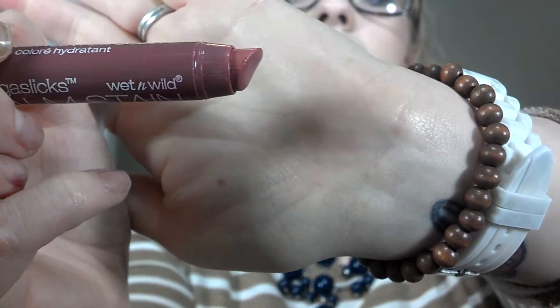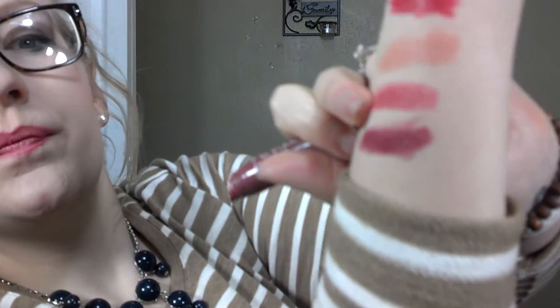So then I put on number 126, 'Rico Mauve,' which I actually use all the time by itself, and it is this third one down. That's what I wore for my wedding.